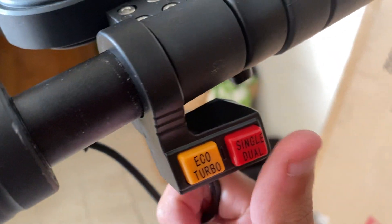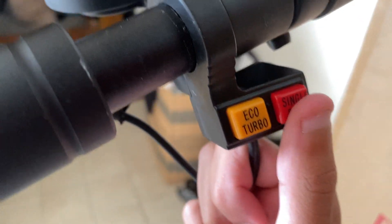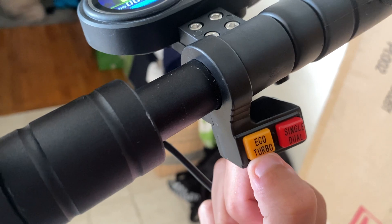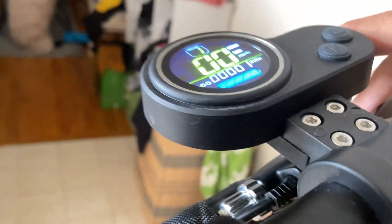There is this button right here — this is the single/dual motor. You can press it again for single motor. There is also the eco mode. And then there's the turbo. Turbo means you're going insanely fast, and eco means you're going a maximum speed of 10 miles per hour.